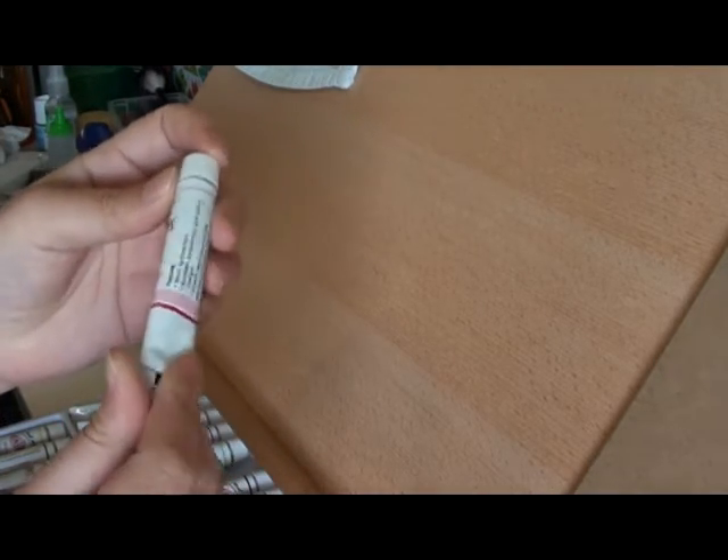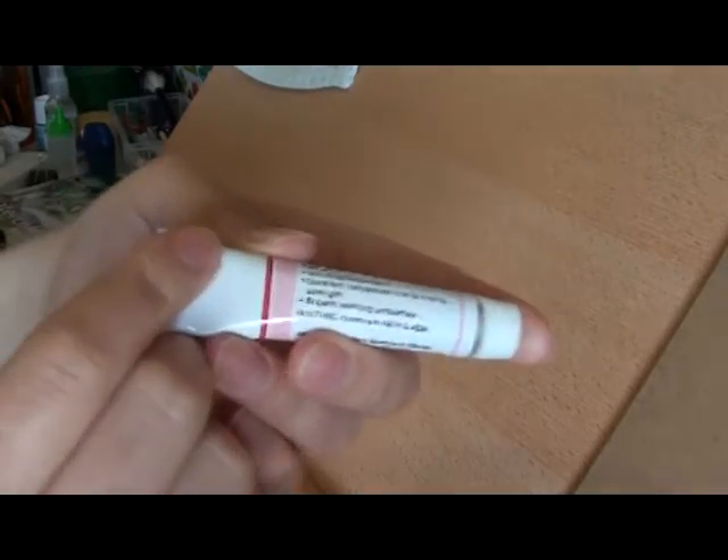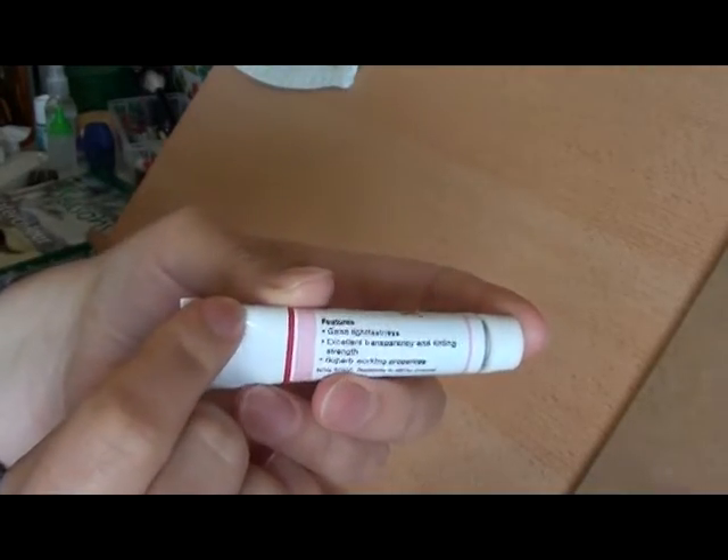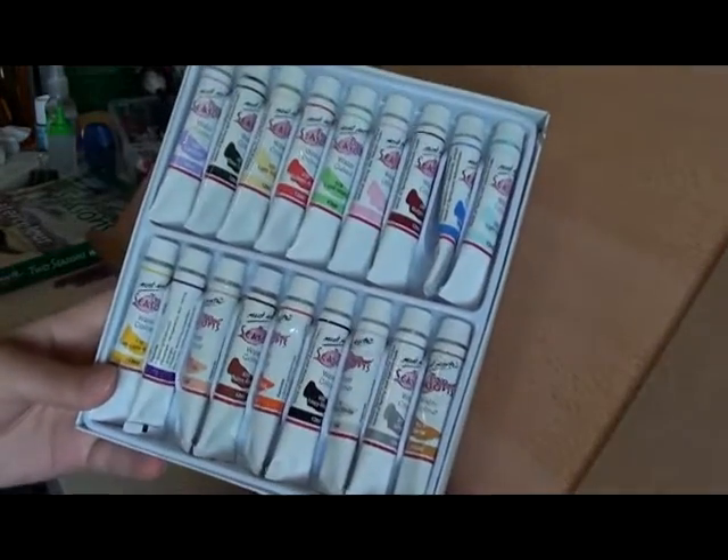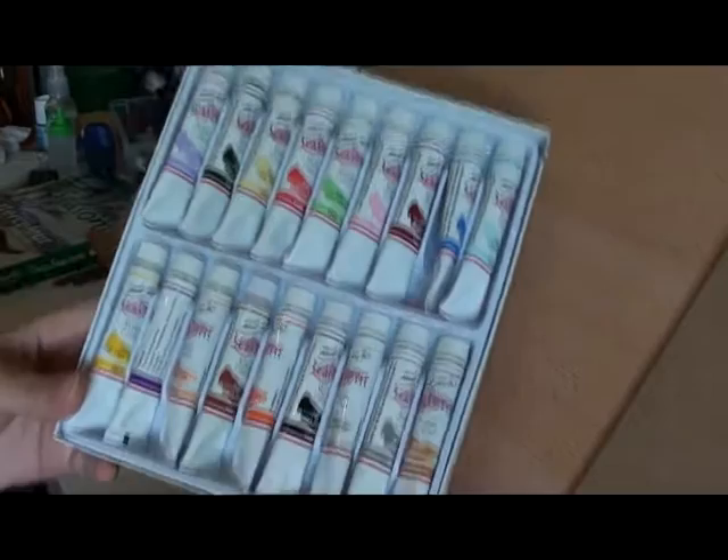Originally I re-bought this set quite a while ago. I didn't understand how to use watercolours properly, and now that I do I really wanted to give this set another try.